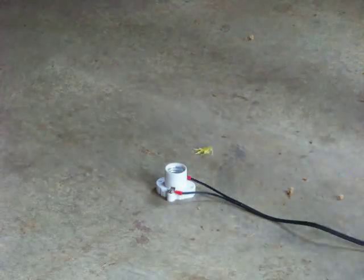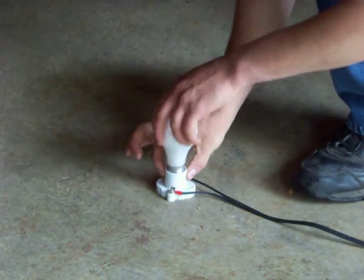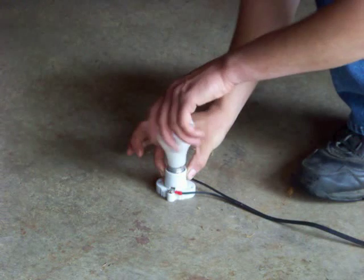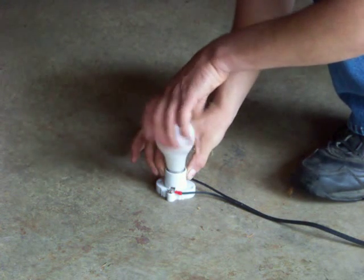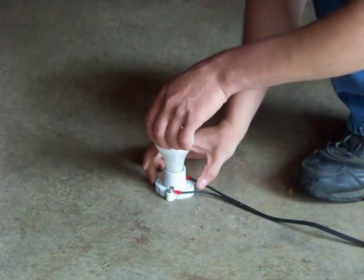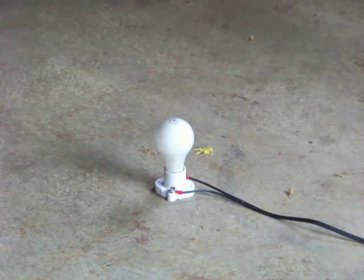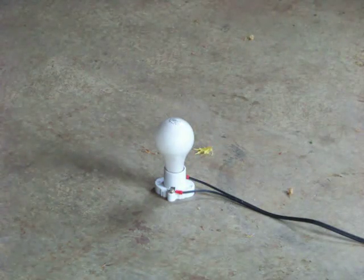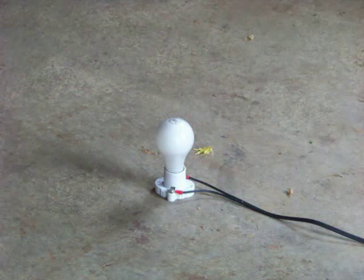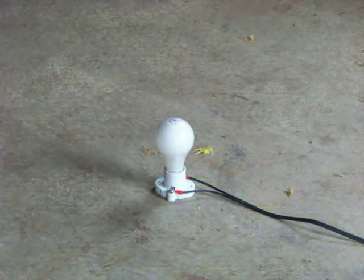I have a regular 100 watt, 120 volt light bulb. I'm going to screw it in. I'm going to light the bulb twice. It's a 120 volt bulb. The first time it comes on, it's going to be 120 volts. The second time the bulb comes on, it's going to be 240 volts. So we're going to see what happens when we double the voltage on the bulb as compared to when you give it the proper voltage.